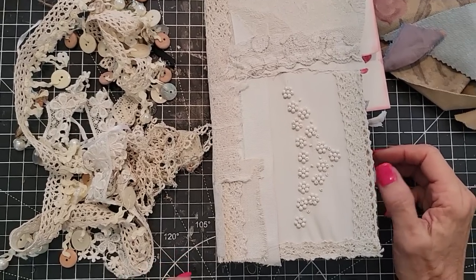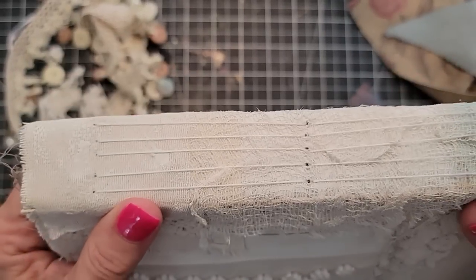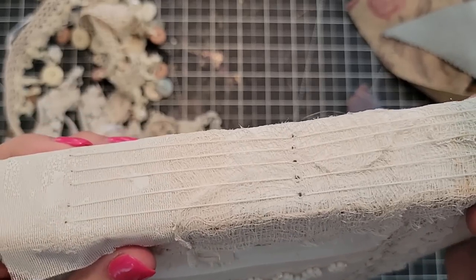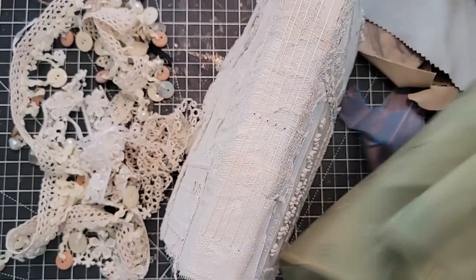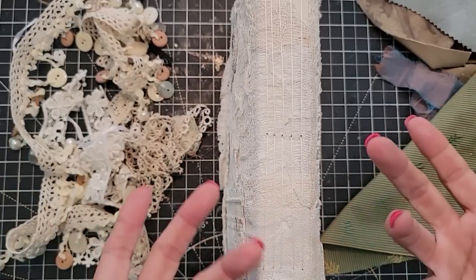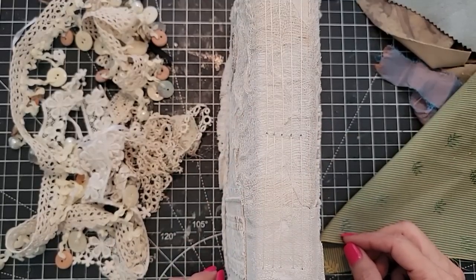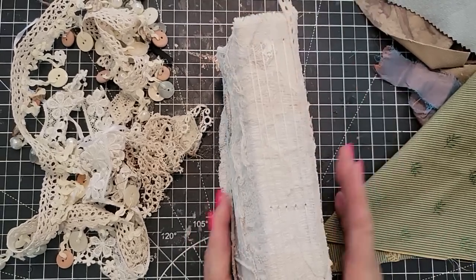Hey everybody, this is Pam at the Paper Outpost. I'm going to show you an exposed spine — this means that you can see the strings on the back of the spine, as opposed to a hidden spine where you can't. I thought I'd show you how to make something along the lines of a snippet, and how to cut a piece of material for the purpose of covering an exposed spine, because maybe you don't want to be able to see those strings depending on the style of journal you're making.